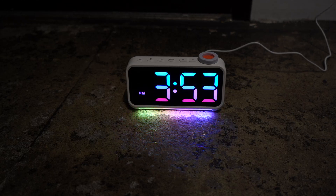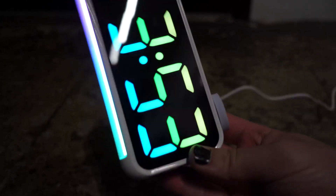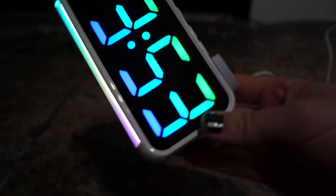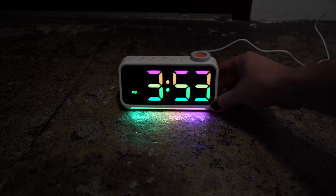Hey guys, this is Julian Gray, and this is a review of this RGB alarm clock. It's a very nice surface — it almost reminds me of an iPhone kind of design language. Pretty plastic, but I think if you had it on your desk, nobody would notice.